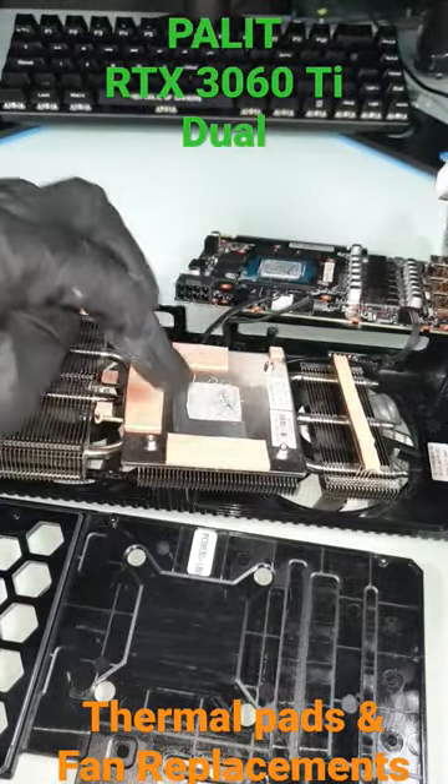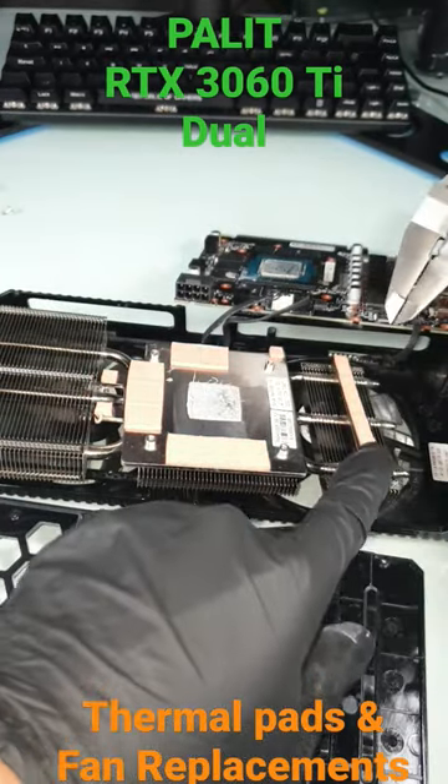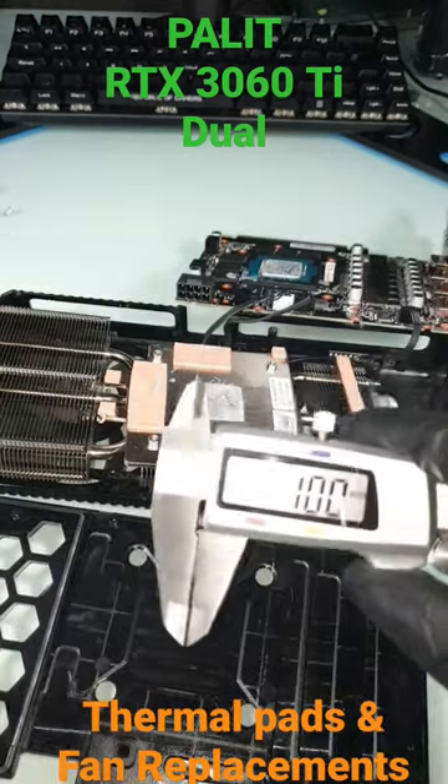These thermal pads are two millimeter. And this one — the long thermal pads here on the side — is one millimeter.